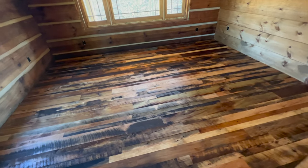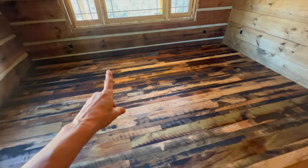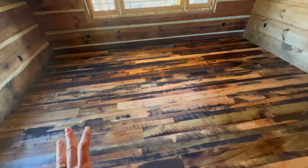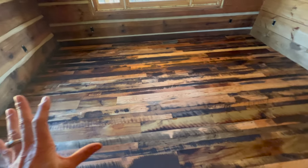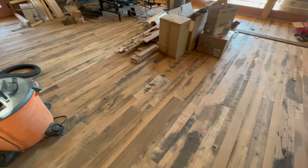Here it is oiled up. I do want to point out we chose a lot of the darker colored wood for this room because we knew it would be covered by the carpet and the bed. That's why there's a lot of the black in here. But when you go out into the living area you'll see that there's not as much of the dark pieces of wood — we wanted to go a little bit lighter out there.